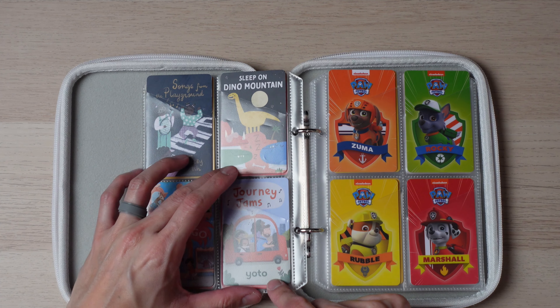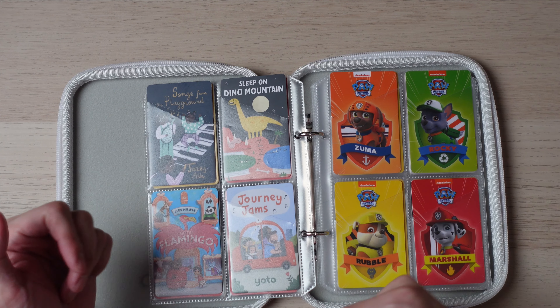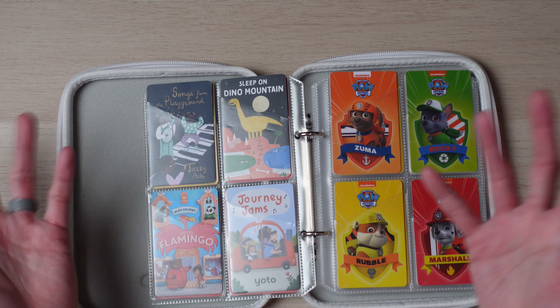Journey Jams has some songs in it — not a big hit yet. Maybe if my kids are a little bit older and we go on a road trip, they might understand and enjoy it a little bit better.